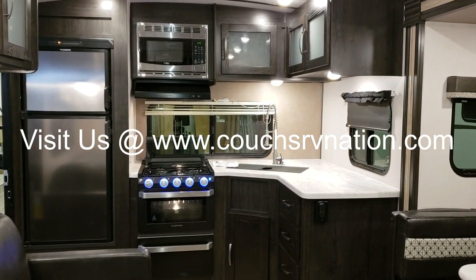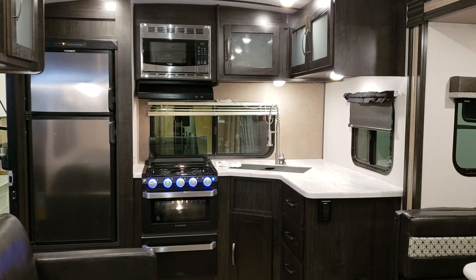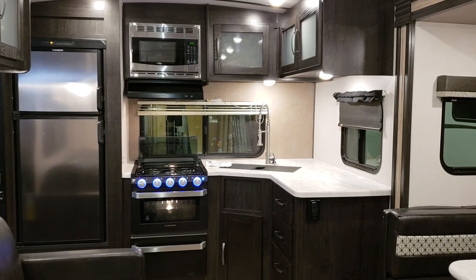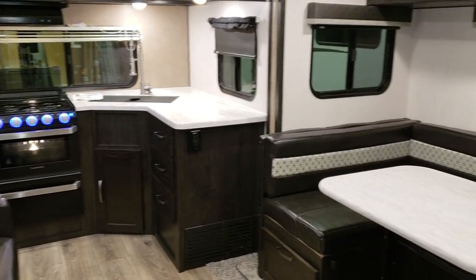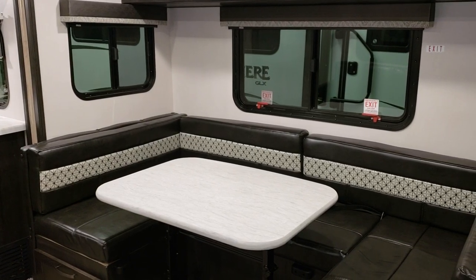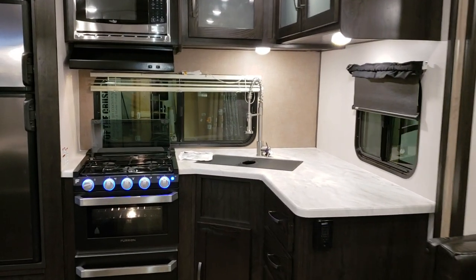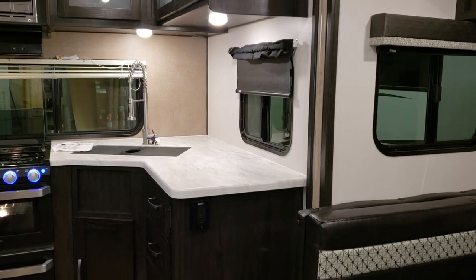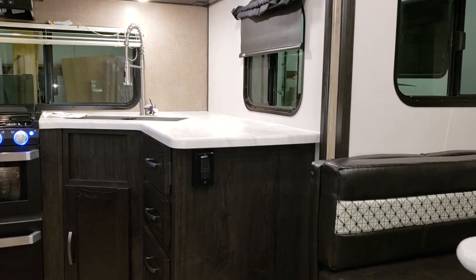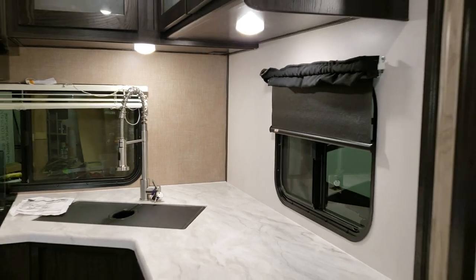Now we're inside looking at the new half-year model changes. You'll notice the new wood color, the new Furrion oven, updated countertops, and a new floor color. This is a rear kitchen model with quite a bit of counter space — room for a toaster, coffee pot, and similar items. There are two electric outlets at the counter, one on the side and one tucked back in the corner.